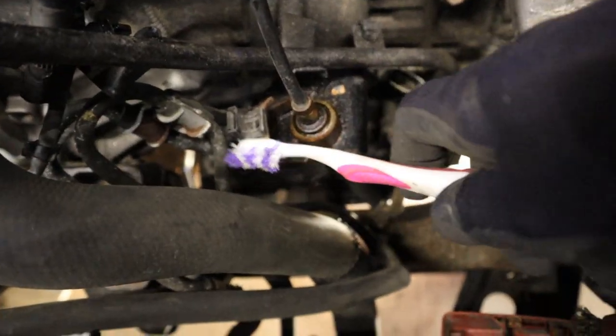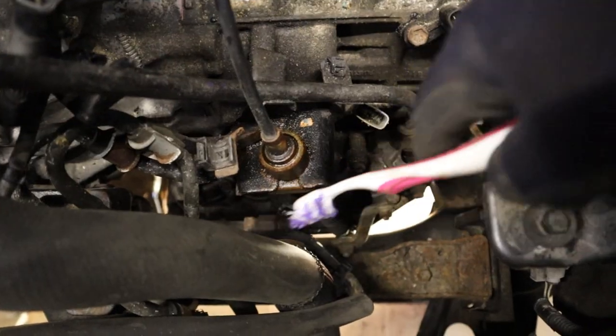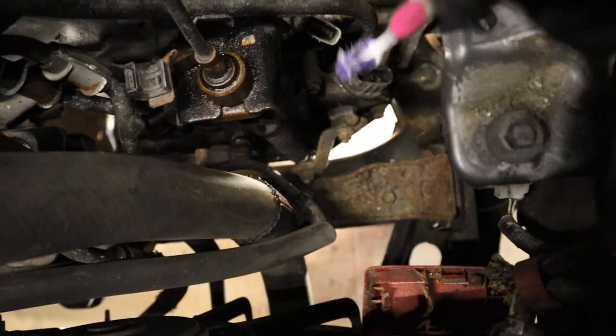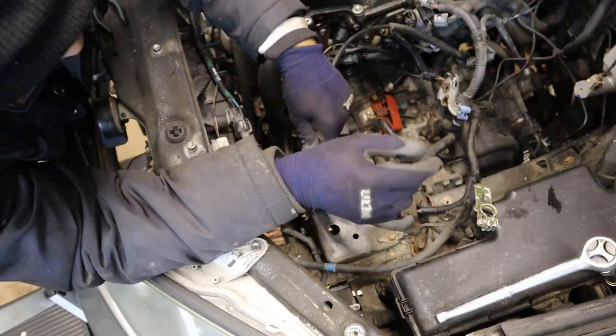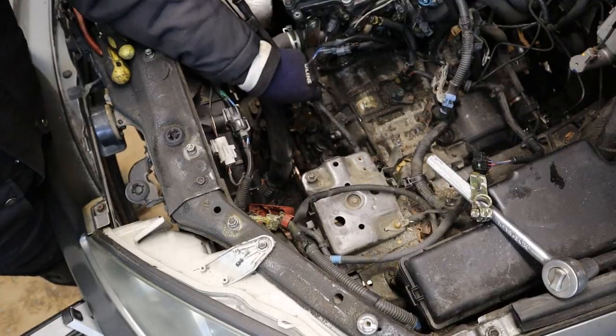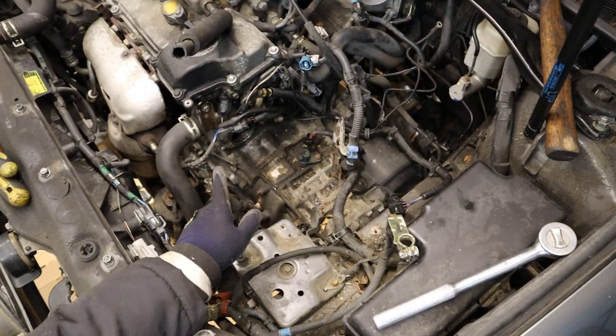The next thing I need to tackle are the cooler lines down here. There is a bolt that holds them together to this bracket, as well as the shifter cable that goes down to the park neutral switch. In order to get this cable off you have to unbolt it from the transmission to be able to remove the shifter cable. I am also going to remove the dipstick. Now I have got most of the stuff cleared up from the top with the exception of the bell housing bolts.